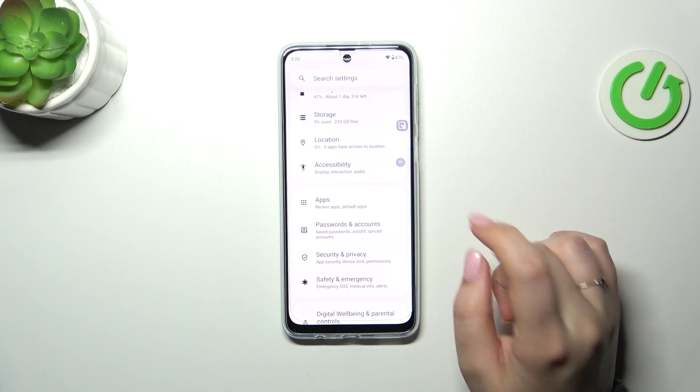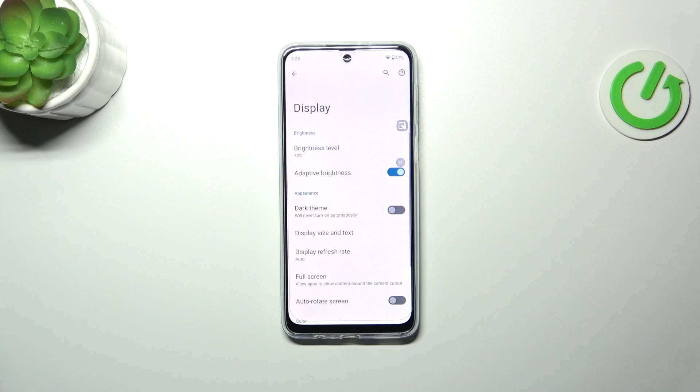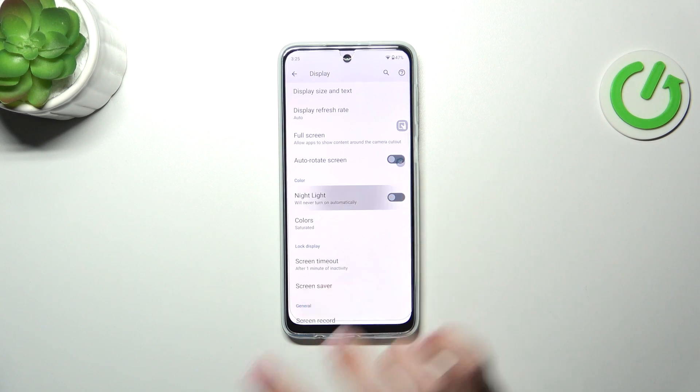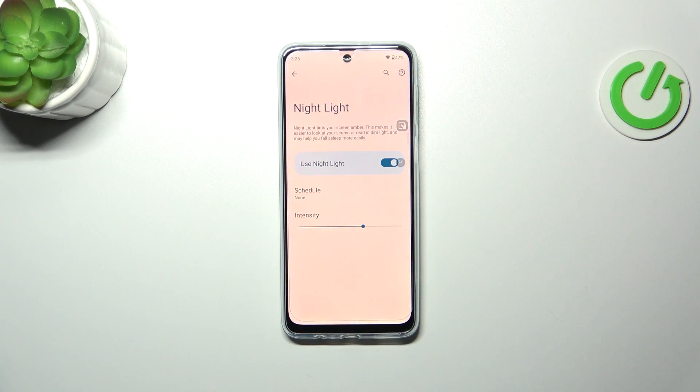So let's start with entering the settings, and then we have to find the display section. Now let's find the nightlight, tap on it, and first of all we have to turn it on just by tapping on the switcher.